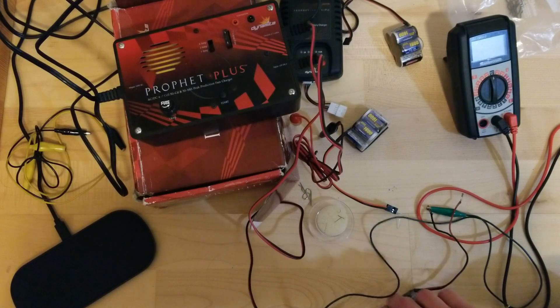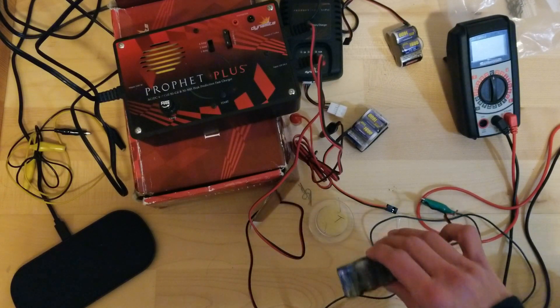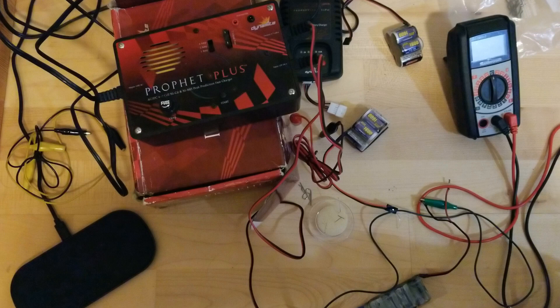What I got here is a typical 5-cell nickel metal hydride battery pack. It basically powers an 8-scale buggy receiver and servos and stuff like that, and it's been sitting. It's basically been sitting since before I had kids. I definitely did not do any of the recommendations, which is like make sure you charge it every six months or whatever.